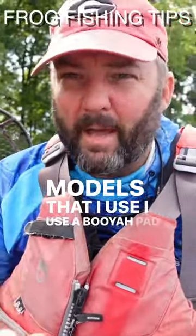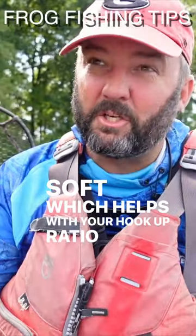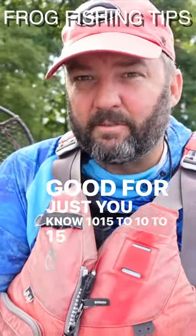I'll use a Booyah Pad Crash every once in a while, but they don't last very long. They're really really soft, which helps with your hookup ratio, but they're only good for about 10 to 15 fish.